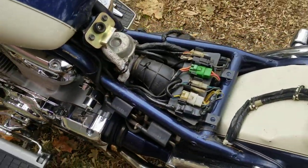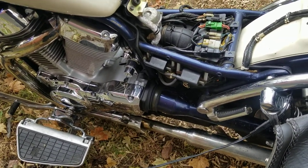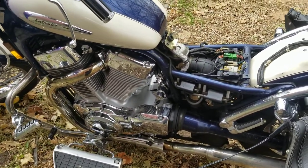I crossed the two connections on the starter solenoid — one's under the rubber, the other you can see. I did it for just a split second so I wouldn't melt anything or blow a fuse, and it sent current to the starter. So I know the starter is good and the battery has enough juice.